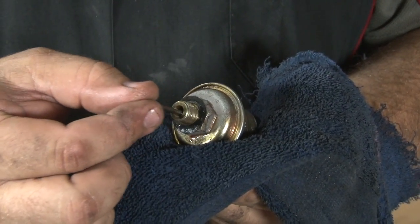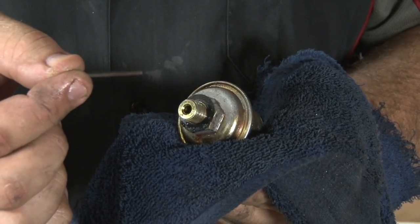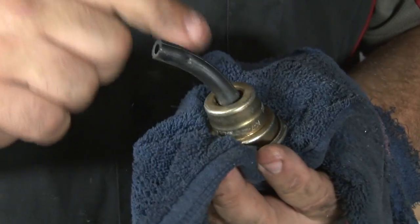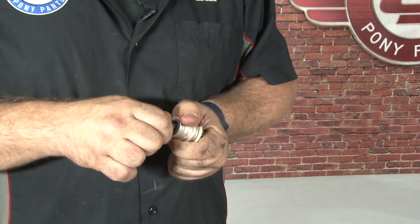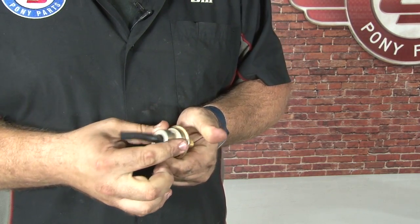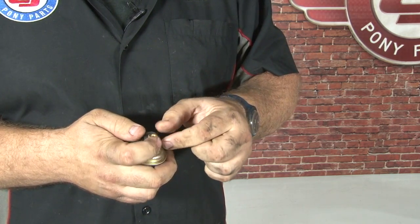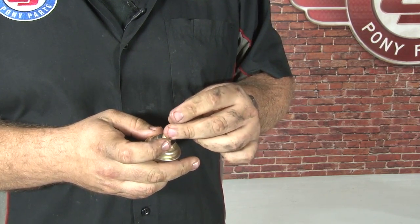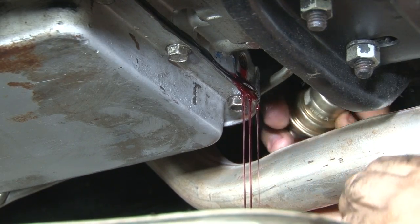The modulator comes out. This pin should come out with it — make sure it does and make sure you don't lose it or drop it in the pan. You need to transfer this over to the new modulator along with the vacuum line. To install the new modulator, simply put the vacuum line in place over the end, put the supplied gasket over the threads, install the pin, and put it up into place.